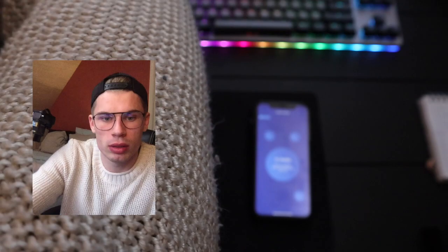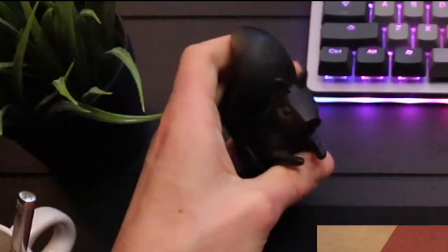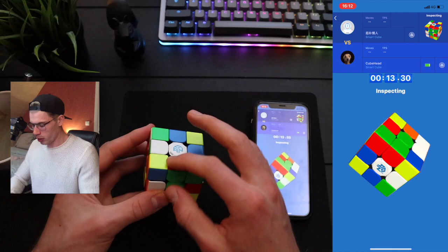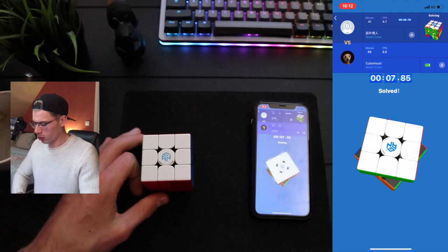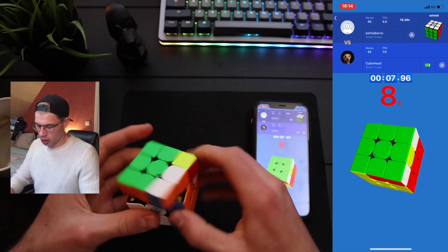It's probably like, oh man, he sucks — let's give him good scrambles. Camera, if you're going to stop recording once again, I'm gonna kill you. Promise me this one will be a good solve. You see this pair right here? Finally! Thank you. I'll give you a kiss. Just four more times in a row and then I'm happy.